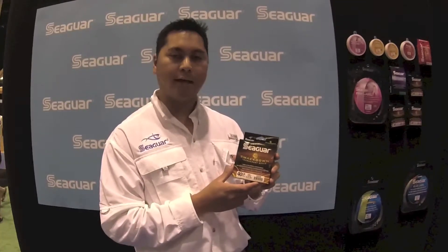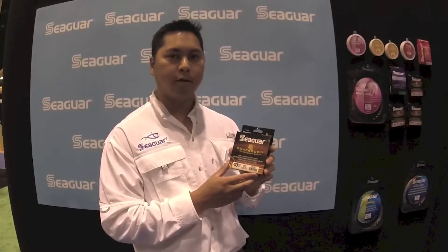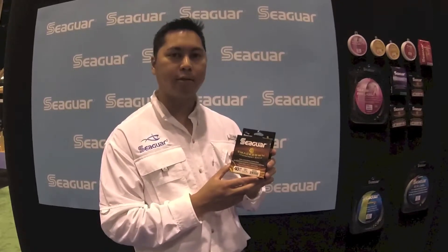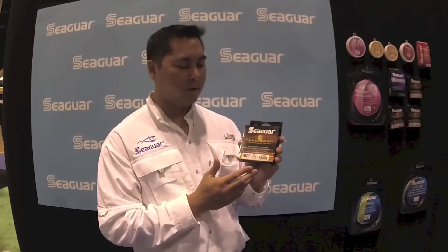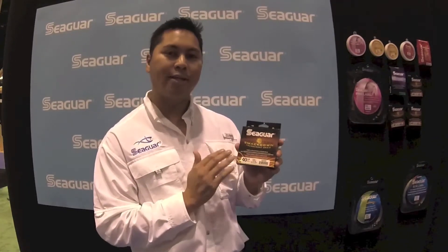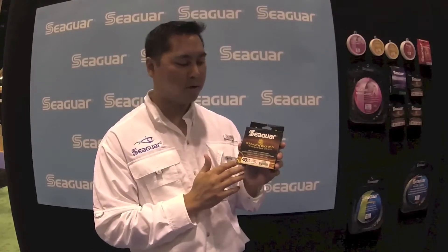We introduced this at last year's ICAST. It comes in 10-pound test and goes all the way up to 65-pound test at 150-yard spools, both in green and high-vis yellow. The biggest thing about SmackDown is that it's 8-strand from top to bottom, 10-pound all the way up to 65-pound.